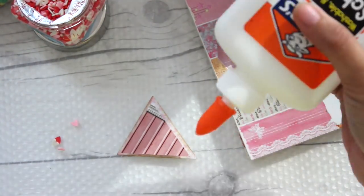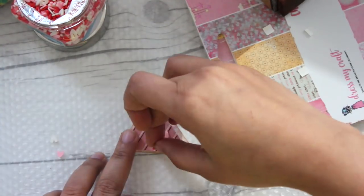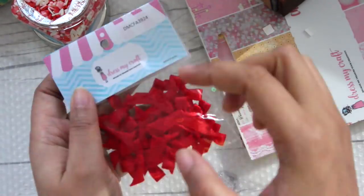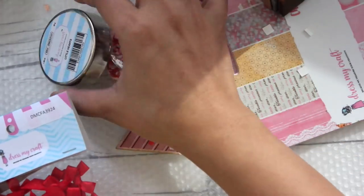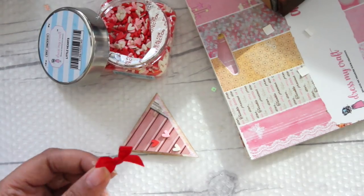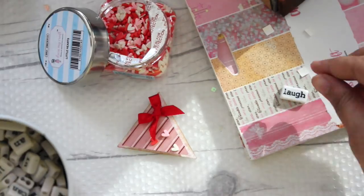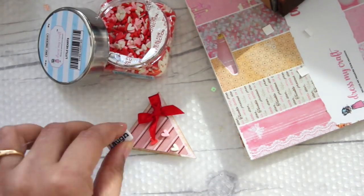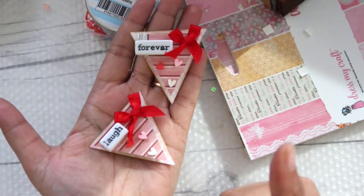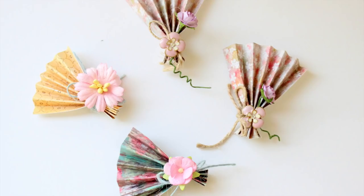Now add some sequins or any kind of small embellishment to make it prettier. I'm adding foam hearts by Dress My Craft and some red bows again by DNC. You can definitely embellish it with other things like flowers, ribbons, or even beads, but I decided to go with a simpler look. In the end I'm just going to top it up with a word bead, which is easily available at Michaels in the US and in India from Crafters Corner.